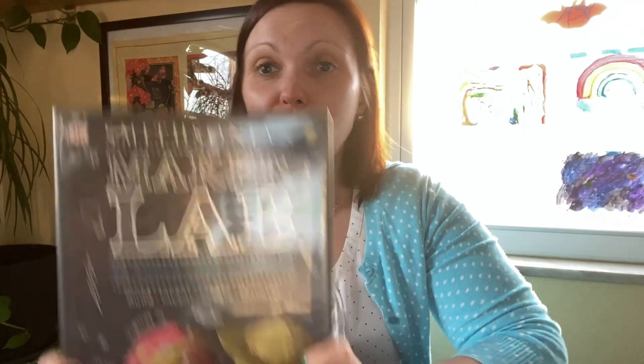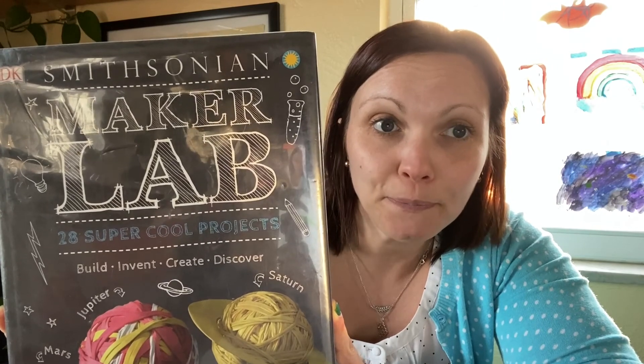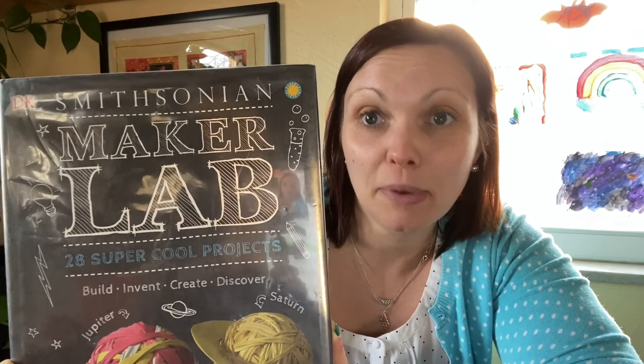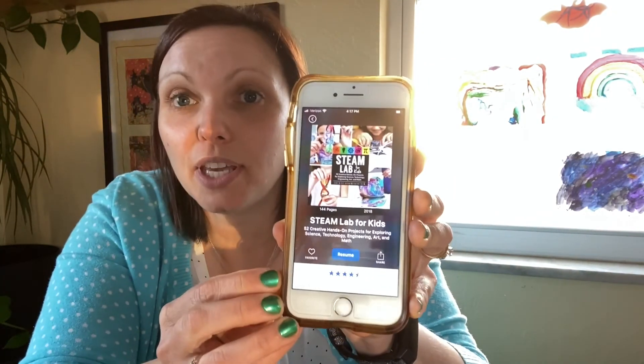I found this activity in a book called 'Smithsonian Maker Lab: 28 Super Cool Projects' by Jack Challoner — it's chock full of great activities for school-age kids using items you can easily find around your house. It's also available as an e-book on Overdrive. There's also a terrific e-book called 'STEAM Lab for Kids' by Liz Lee Henneke, available on Hoopla right now. Hoopla and Overdrive are both e-platforms you can use with your library card for free — they have e-books, audiobooks, music, and movies.